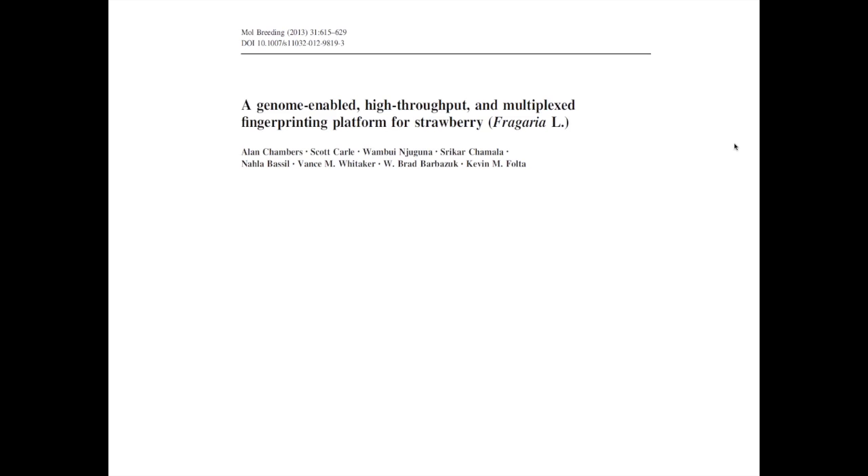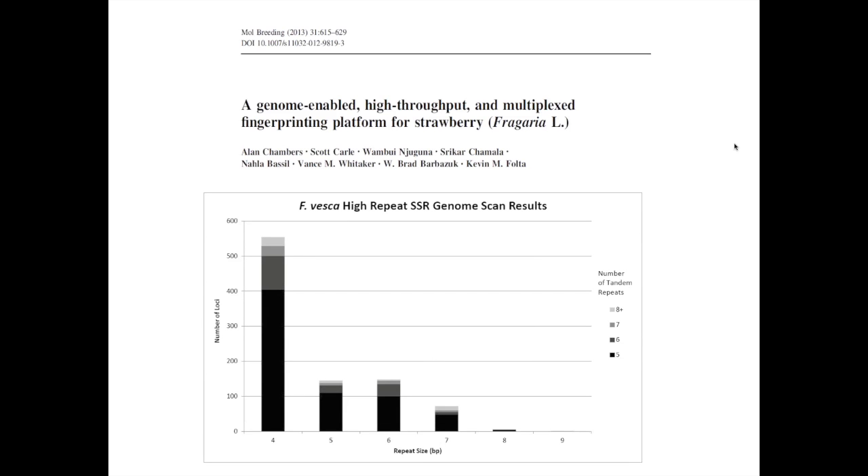We used the Fragaria vesca reference genome as a tool to help us do this. This figure shows 927 different SSR features that were identified in the reference genome. The y-axis shows the number of SSR loci identified in different categories represented along the x-axis. These bars represent the repeat size — how many tandem repeats or the repeat size of the SSR feature. For instance, a repeat of G-C-T-T-G-C-T-T would have four base pairs in the repeat unit. The colors in the bars represent the number of those tandem repeats found in the reference genome.